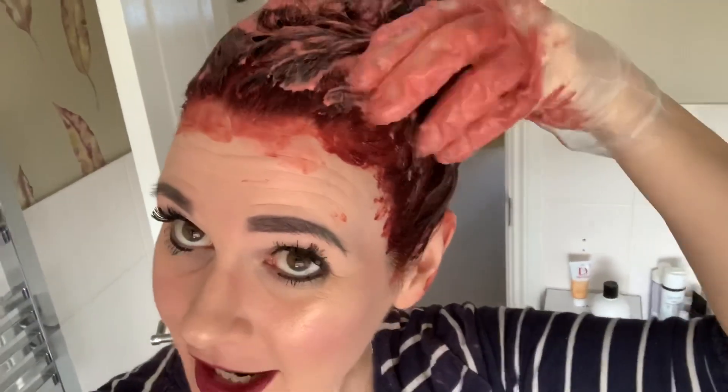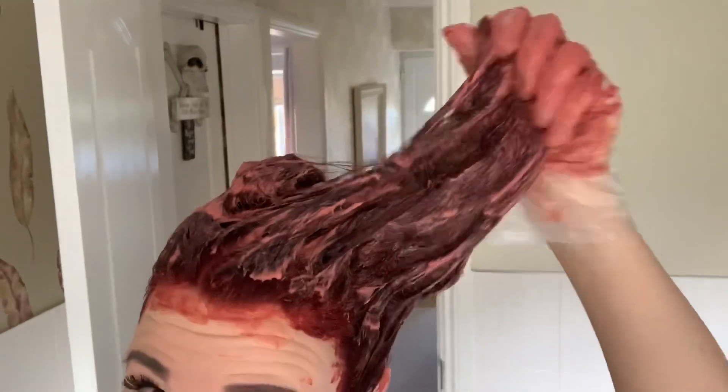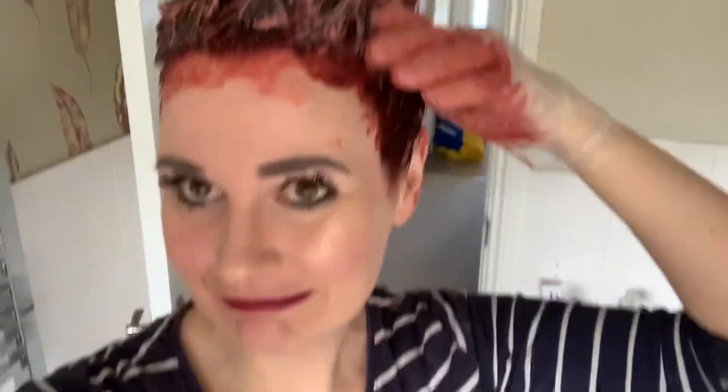Right, it's on all over. So it's on all over — you have to leave it on all over for 5 minutes, and then I'm going to wash it off. Fingers crossed it goes okay. Right, it's done. So let's go dry it and see what it looks like.